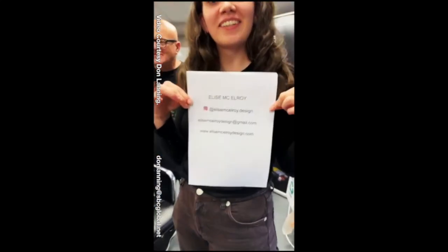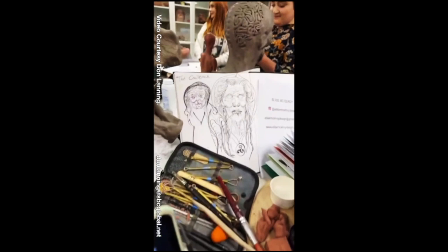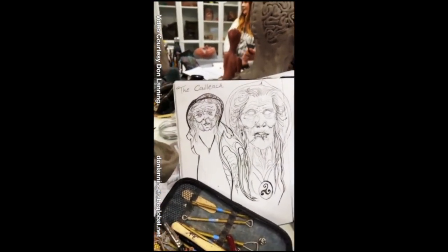Hello, my name is Elise, and here's my contact details. Okay, I want you to start with the drawing. Start here and talk to us about your drawing and your inspiration.